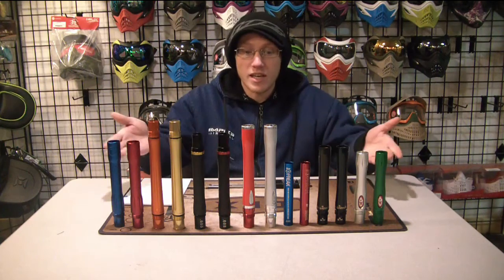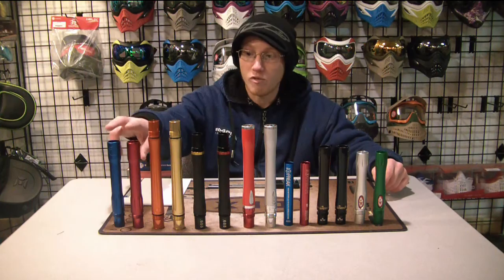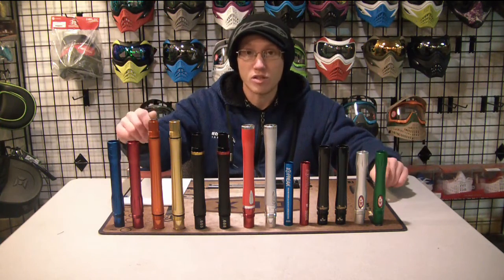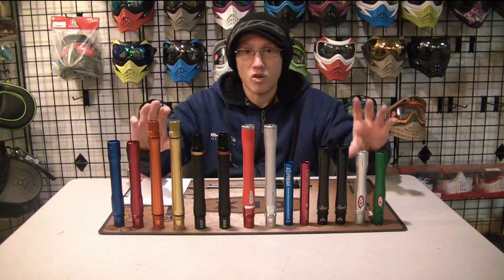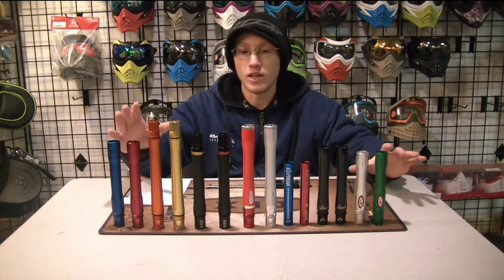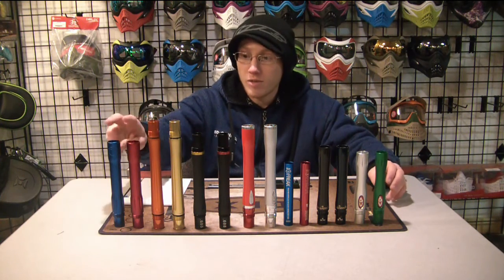I've got an array of barrels laid out here in front of me. I've got two examples of each so we don't just do one — we can really try and grab two and kind of see if that's going to be a tendency for that type of barrel or not.